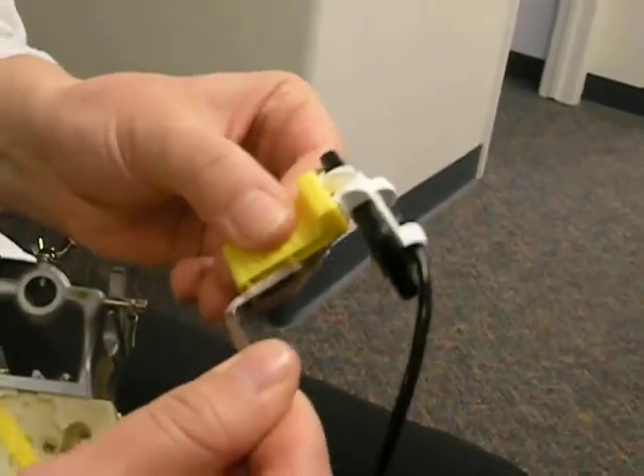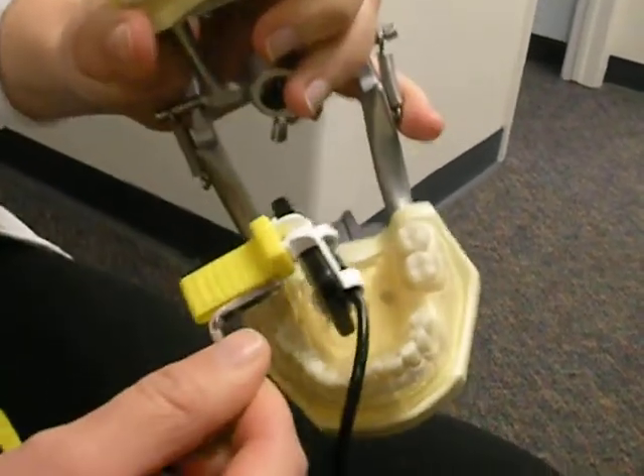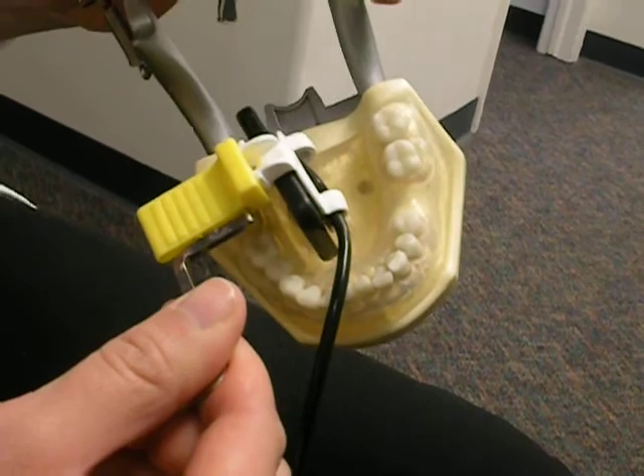You want to close that gap just a little and maybe go a little closer to the tooth. But generally, you want to be as far away as you can for a better shot.